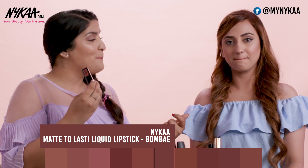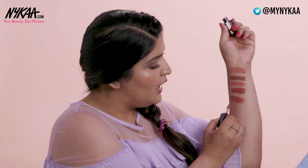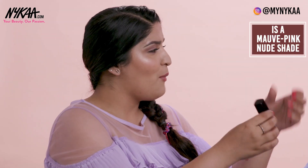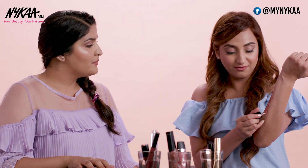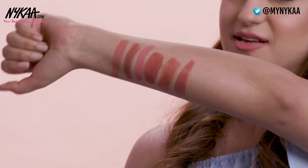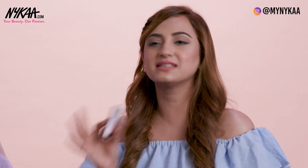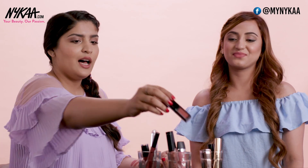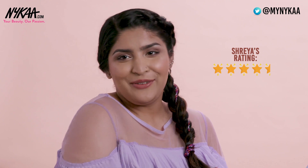Next let's get into the Nykaa Liquid Lipstick in the shade Bombay — again a beautiful neutral colour. It's a mauvey nudie pink shade — so gorgeous. Nykaa Liquid Lipsticks are definitely one of my favourite liquid lipstick formulas to wear because this one is not as drying as many other liquid lipsticks out there. They easily last 6 to 7 hours on your lips, and it's pretty lightweight — you don't feel like you're wearing something on your lips. From my side as a liquid lipstick that deserves a 5 on 5, and I'm going to give it a 4.5.